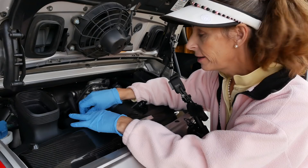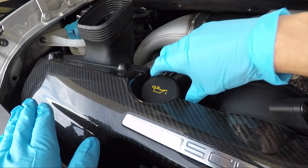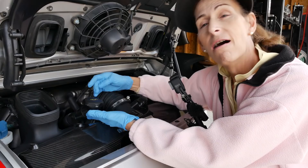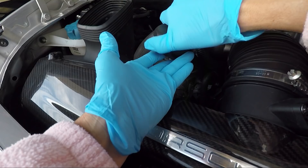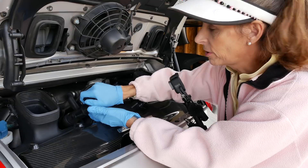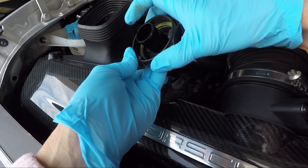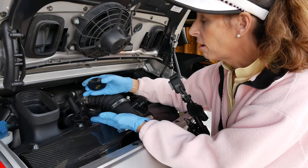Our first step before we start draining the oil is to pull the filler cap. In this car the filler neck sits down into a crevice — you just need to pull it up, it takes a little tug and it'll snap. Then go ahead and pull the filler cap off. We always want to inspect our gasket to make sure it's sealing and feels nice and soft — this one feels fine, nice and soft and pliable, which is what it should be. Now we can go ahead and drain the oil.